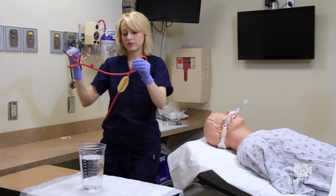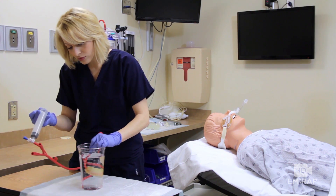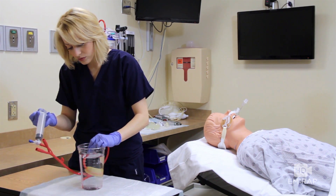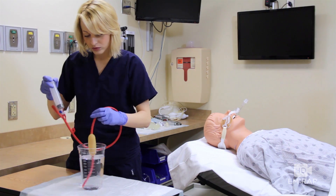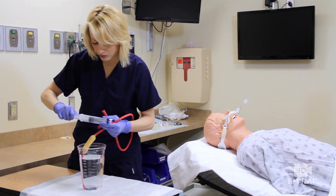Now we're going to check to make sure there's no leaks in the balloon — it's ill-timed if you discover that when it's in the patient. So inflate some air and make sure no bubbles come out of it. And now fully deflate the balloon. It's a lot easier to insert it if the balloon is deflated.